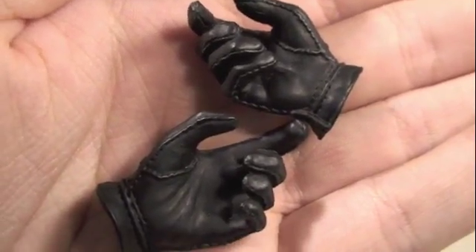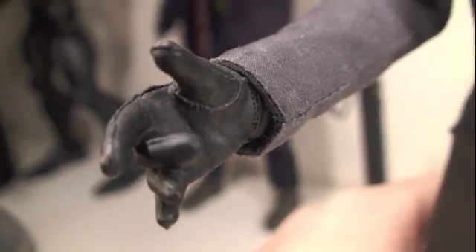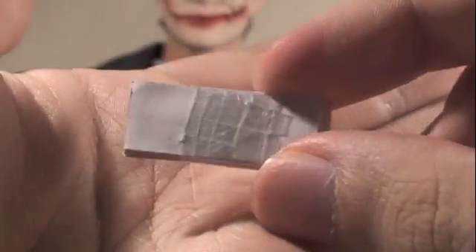The Joker comes with two pairs of hands — each hand is meant to hold a specific weapon. One is meant to hold his gun, and this one's meant for holding his cards. Joker comes with a nice set of $1 bills, which is very nice. Unfortunately, on the back of it is just white paper. I wish Hot Toys could have made it on both ends, but it's just a minor little thing.